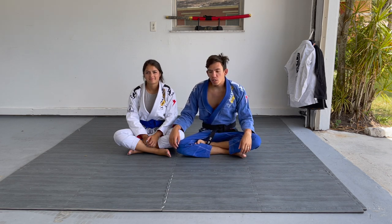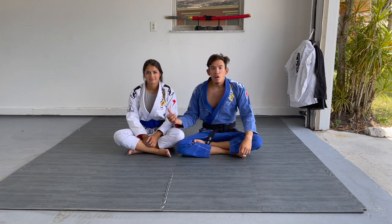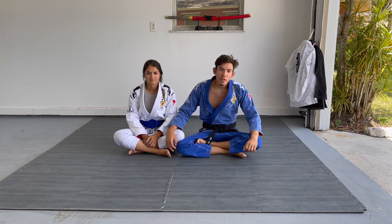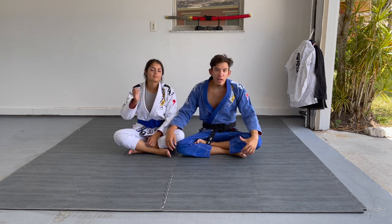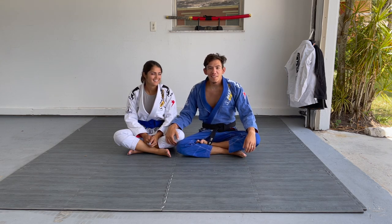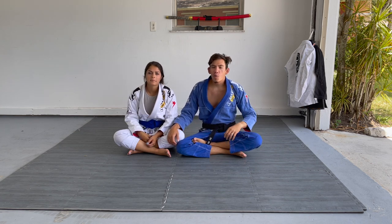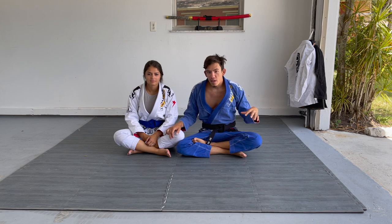Today's video is about a simple entrance into cross ashi from the butterfly guard. This is something that her and I have been working on a lot. We've been training a lot at home since we bought this house — we bought a little bit of a fixer-upper and we've just been consistently working, so my training has been sparse. I plan on being back to regular training by July. I've been working on this at Bernardos and also in the past as a purple belt, but it's kind of blown up in popularity.